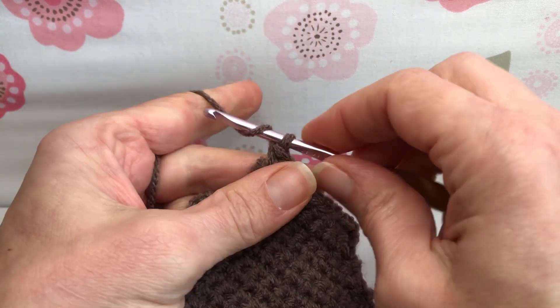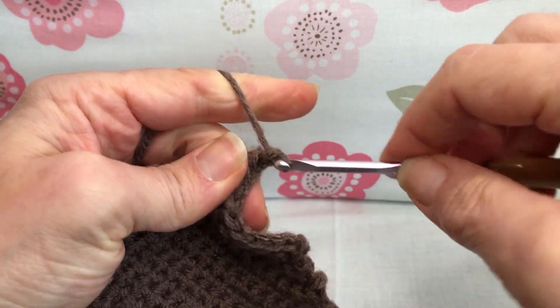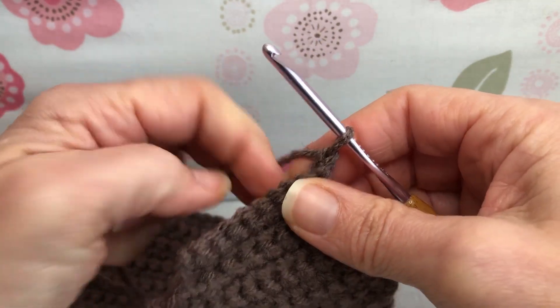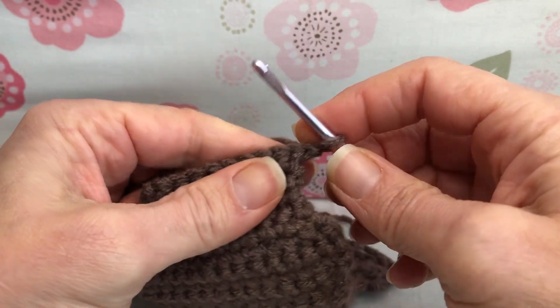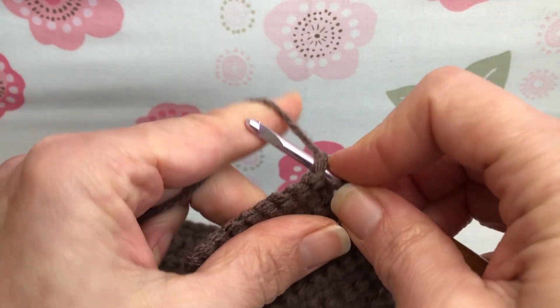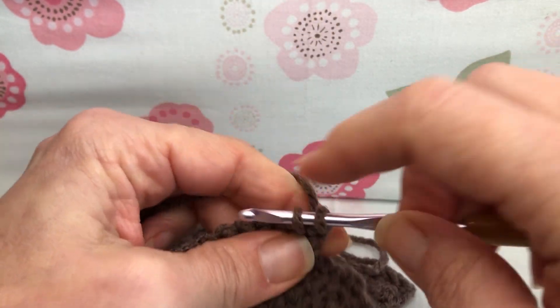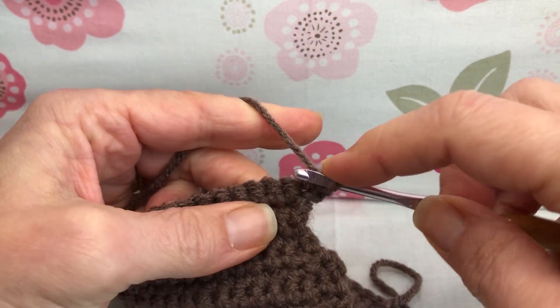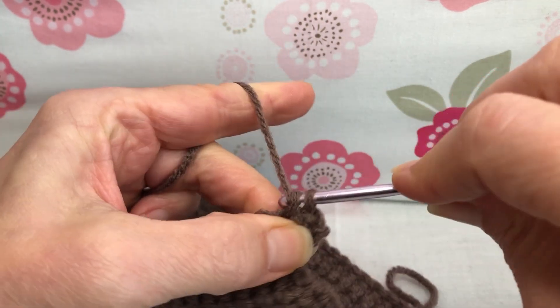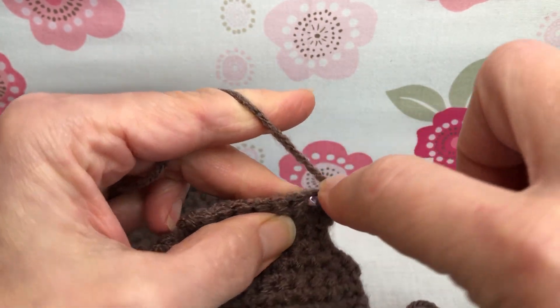We're going to start with a chain one — yarn over and pull through for a chain one. Turn your work. And then we're going to single crochet to the end, should be nine stitches. Enter your first one, yarn over and pull through, yarn over and pull through two. That's one. This is two — all single crochets.